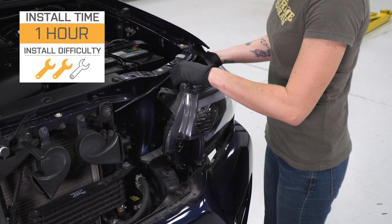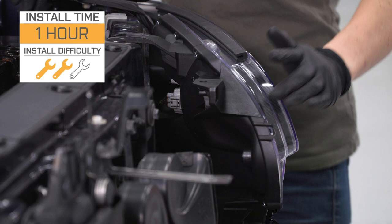As far as the install goes, I'm giving this one a two out of three wrenches on the difficulty meter. They do feature a direct bolt-up and plug-and-play install that can be done in approximately one hour. So with that said, let's check out our install.